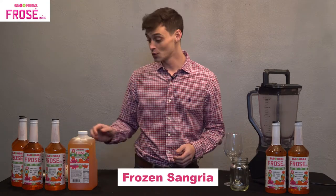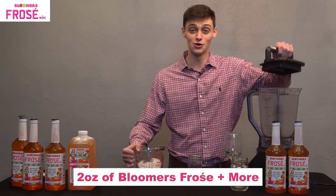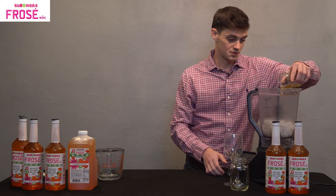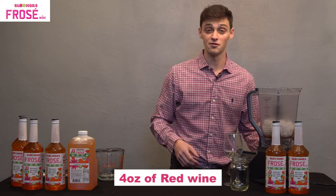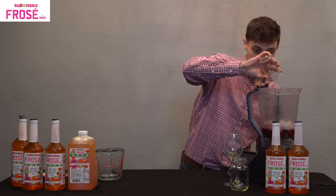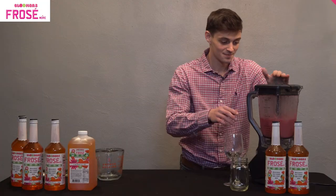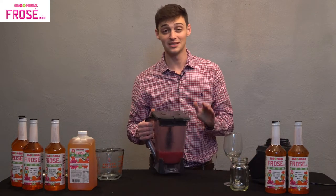For our third drink, we're going to be making frozen sangria. Just like the last two, we're going to start with our base — a cup and a half of ice and two ounces of Bloomer's — and that goes right in the blender. The difference this time is you're going to take one of your favorite red wines. We picked a Cabernet Sauvignon and we're going to pour four ounces of that into the mix. Then we'll throw the top on, blend, and once it's nice and smooth, we have our frozen sangria.